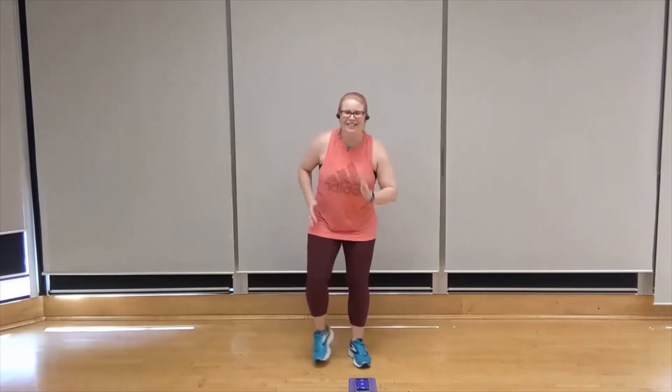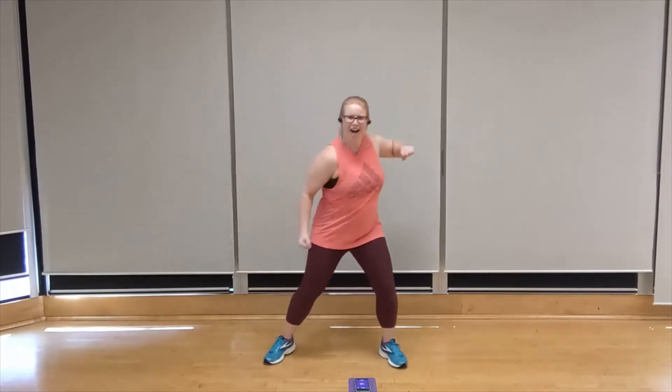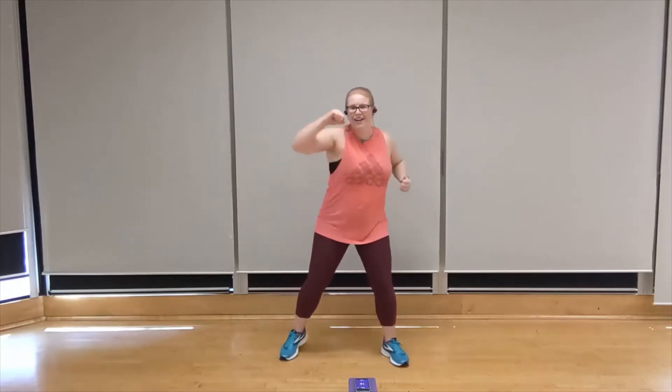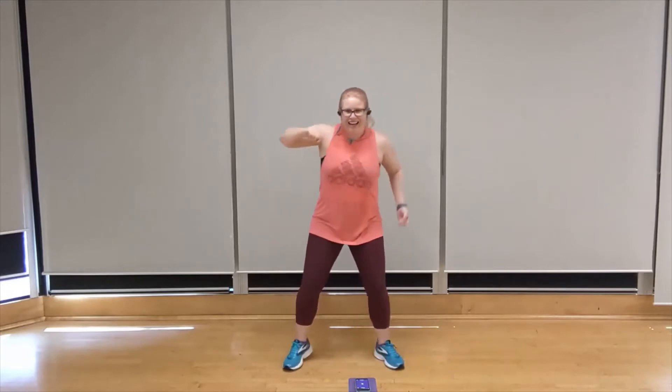We're going to take it back to upper cuts, starting with that right arm alternating. Three, two, one. Let's go — right, left, ready. Left. Pull that shoulder right back. Punch it up. That's it. Work. Keep the shoulder. Keep the eye down. You got it.